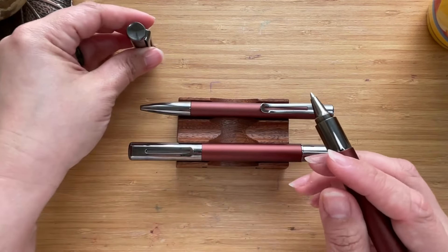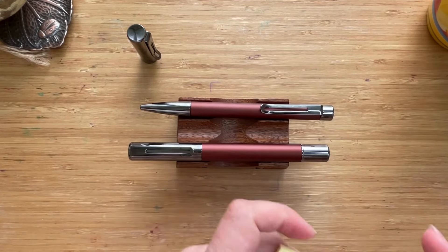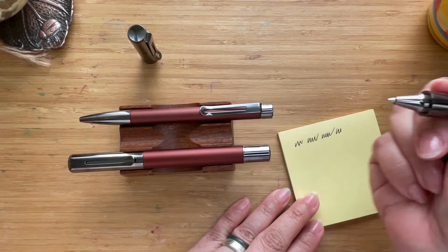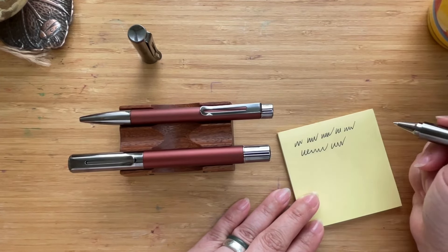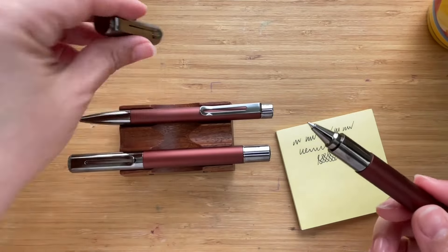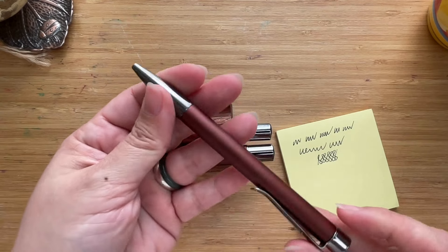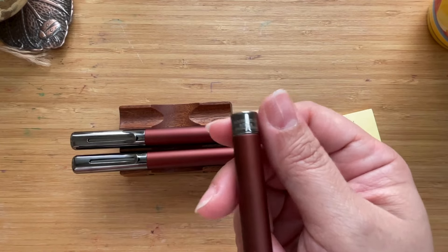Let me do a quick test of how the roller ball writes. It writes really nicely and feels good to write with — very, very smooth. That was a good experience.